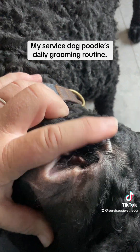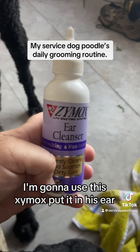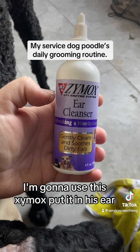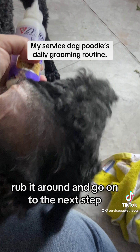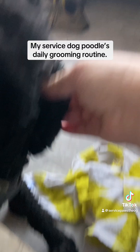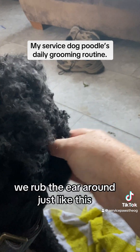After I do that, I'm gonna use this Zymox — put it in his ear, rub it around, and go on to the next step. Once the oil is in, we rub the ear around just like this to make sure it goes in deep to clean it out and avoid ear infections.